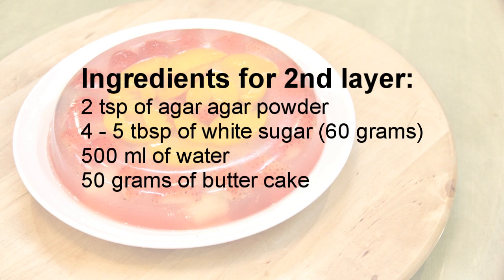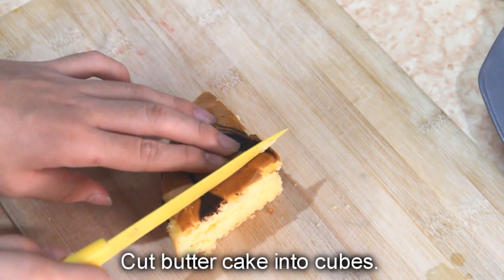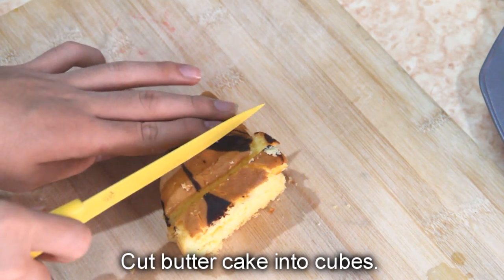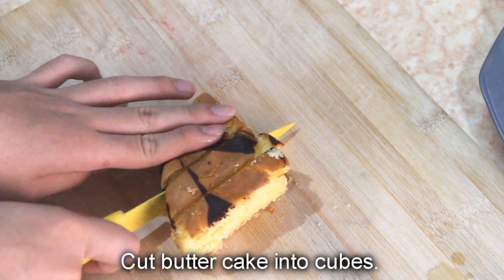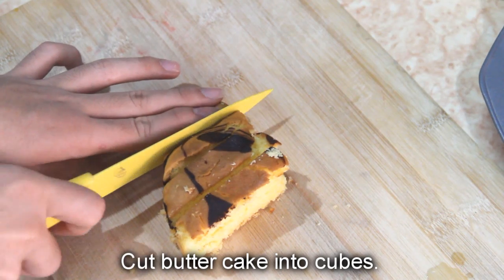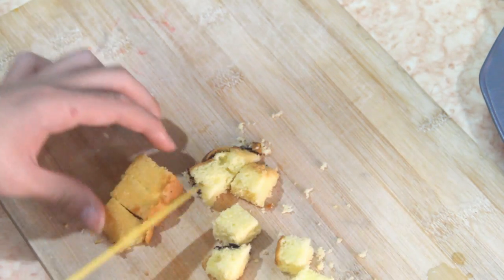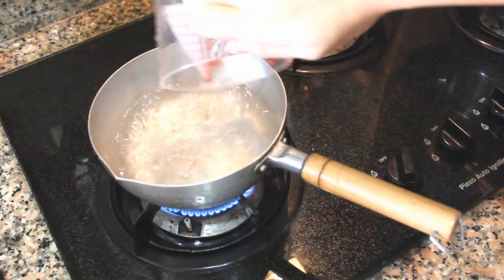Let's make the second layer. Cut butter cake into cubes. You can use any cake that you want.